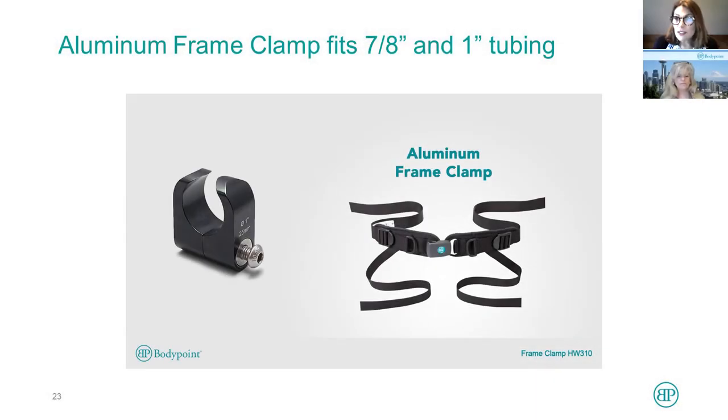Another solution is the aluminum frame clamp. This fits 7/8 and 1-inch tubing, or 22 millimeter and 25 millimeter tubing. What's interesting about it is it works with manual chairs that have sling upholstery, so that it can fit in just underneath the sling upholstery. Let's watch the video and see how that works.